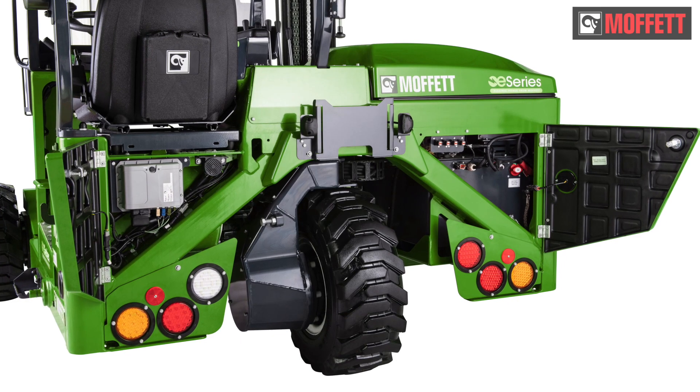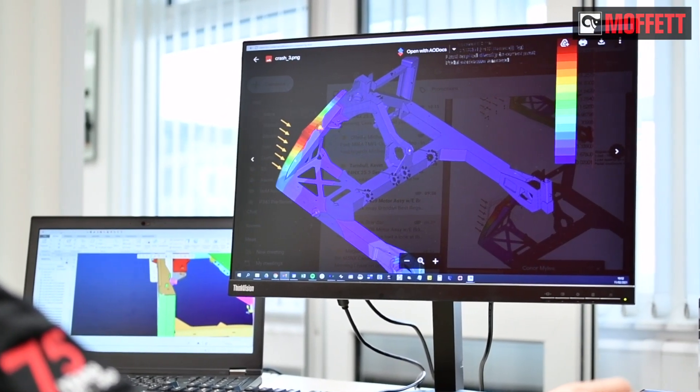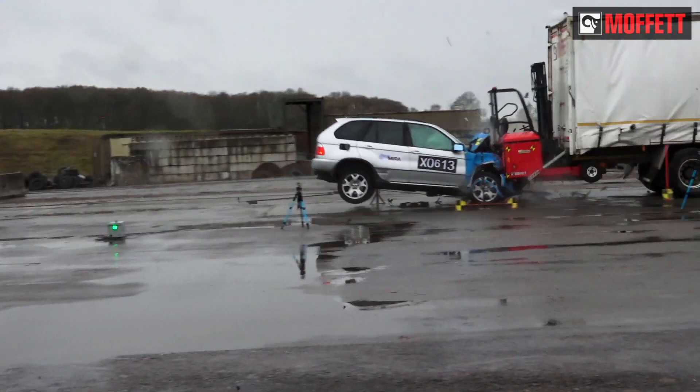The steel battery box is then secured by the structure of the main chassis. We have carried out detailed FEA computer analysis on the designs to ensure the battery is fully protected against impact.